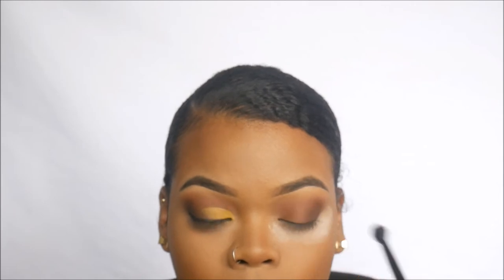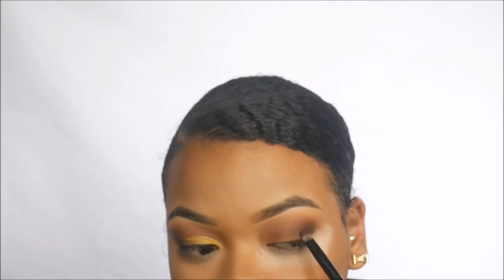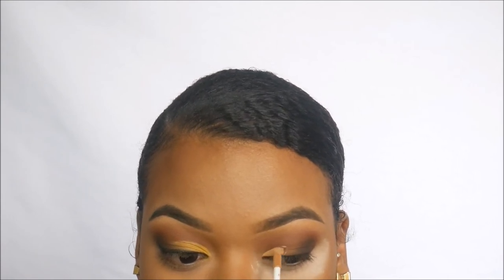Using the other side of the brush with the shade Rowdy from the Subculture palette, I'm focusing that really into the outer corner of my eye. Then using the NARS concealer — I used the applicator first, then went in with a small BH brush to shape it out.